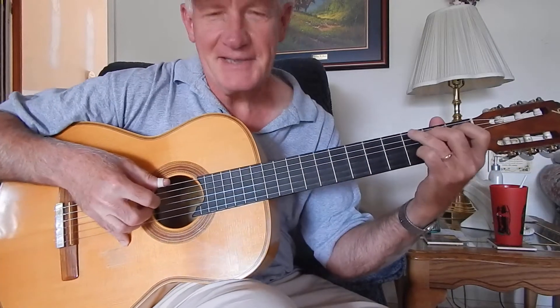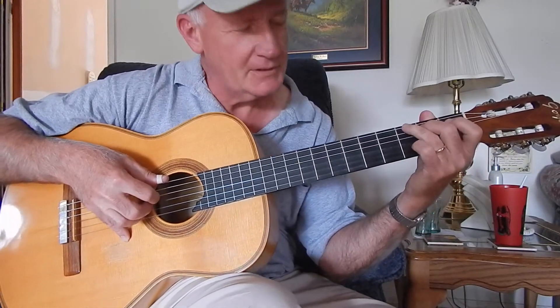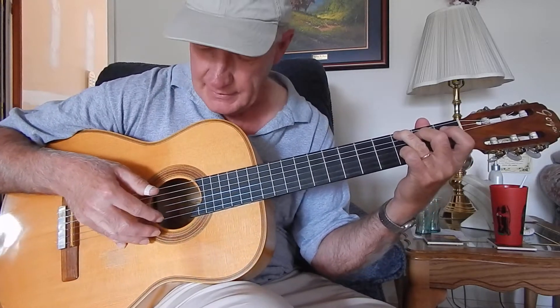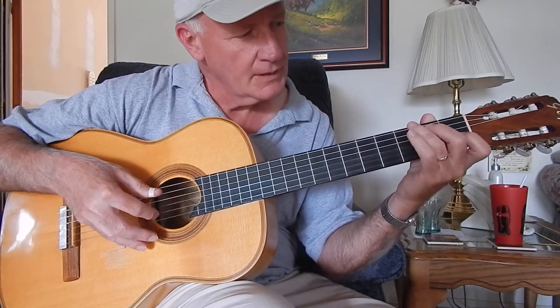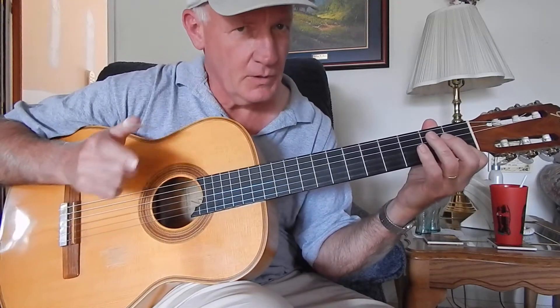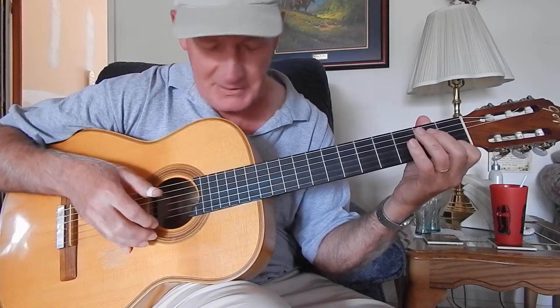Welcome back. This is lesson number six on O Come All Ye Faithful, and this is where we ended in lesson five. Now hit the E open string, and we're going to do another walk down, as I call it sometimes.